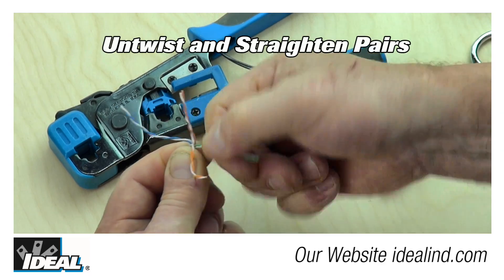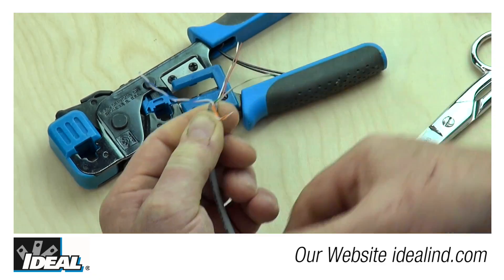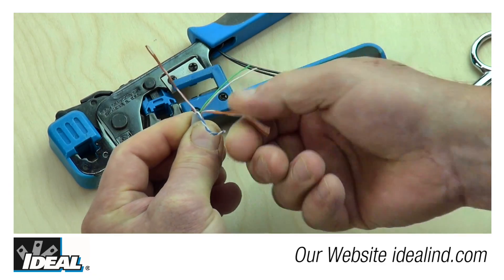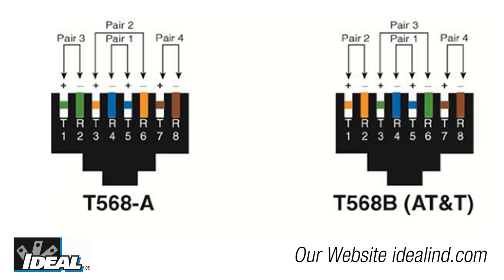Next, pinch the conductors with one hand at the outer jacketing and untwist each of the pairs completely all the way to the jacketing, untwisting and straightening the pairs as you go, getting them ready to be laid into 568B or 568A wiring sequence.